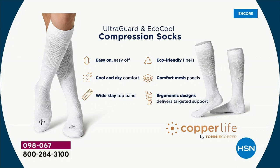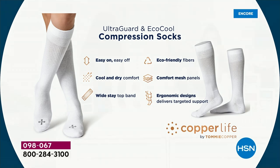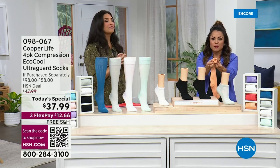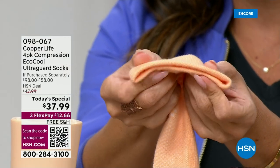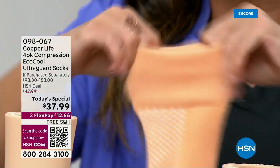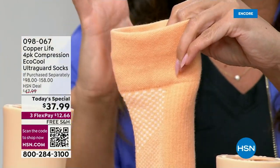Easy on and off — as you just saw me put it on and off, we talked the whole time. Cool and dry, which is so important for summertime. The band is a nice wide band — it doesn't dig in, it stays in place. Our fibers are eco-friendly, and the comfort mesh panels provide cooling. The ergonomic design and that cushioned top band — it's so soft. It's not cutting you off at the top; it's the opposite — it's helping move everything up the leg.